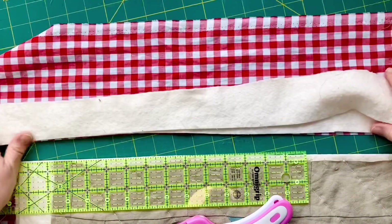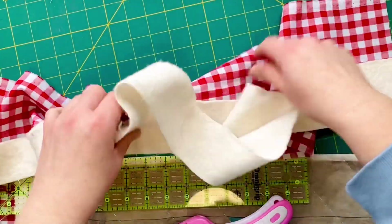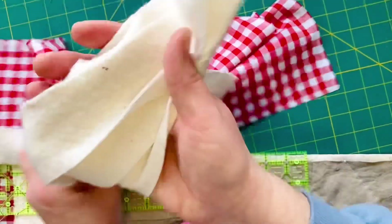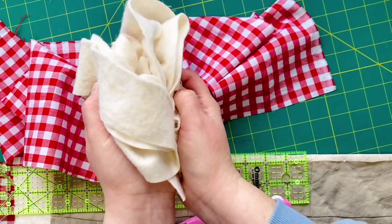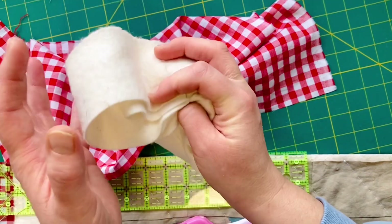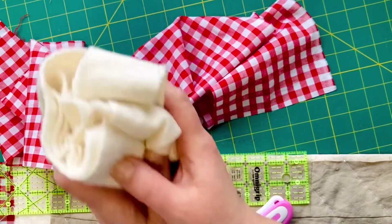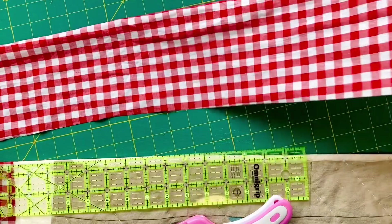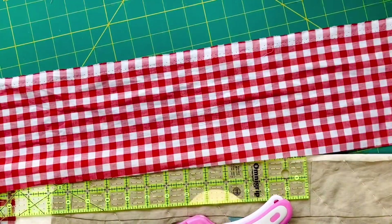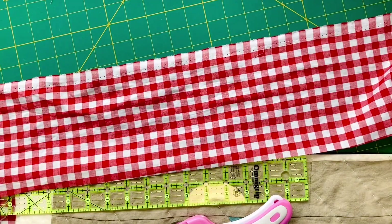Now I've got these leftover pieces — these bits of wadding. Rather than discarding them, I keep them in a bag and cut them into wadding confetti so I can put them into cushions or little stuffed ornaments. Then this lovely piece of backing fabric becomes a binding — either for this project or for another project — so I'm definitely going to hang onto these two.